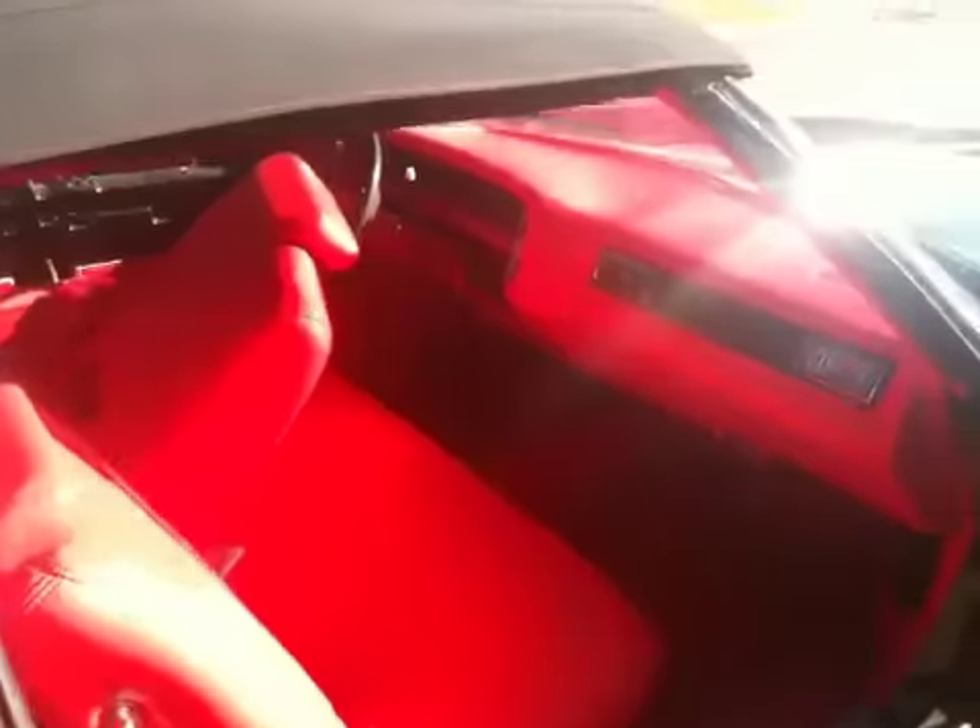That's that '75 drop I showed y'all the other week with the white interior. We flooded with red guts, black stitch, wood grain dash, chrome vents, red carpet.